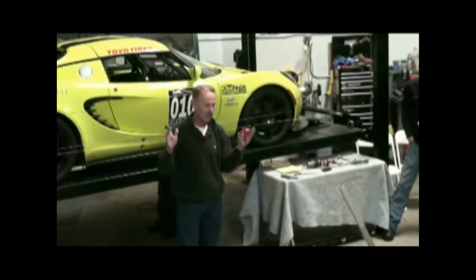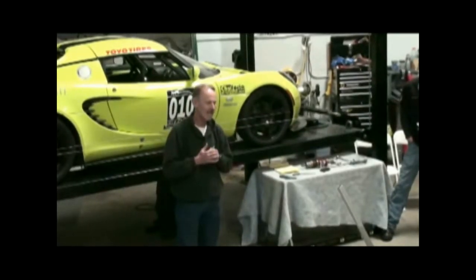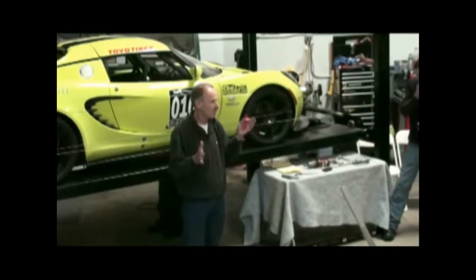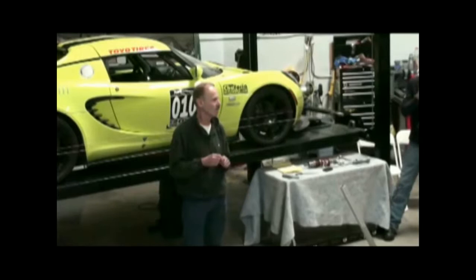It seems I run a 245, which is a little wider tire, might not need as much camber. But I found that 26, 25, 24 degrees is kind of the sweet spot in the back.